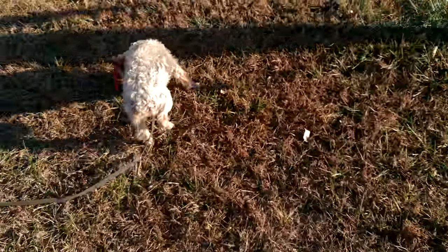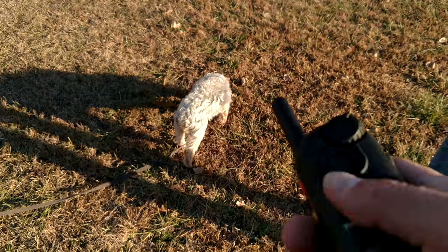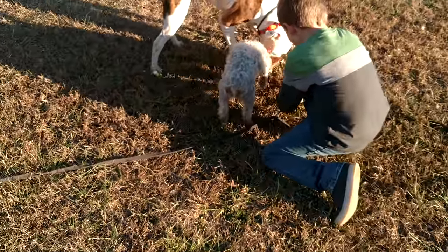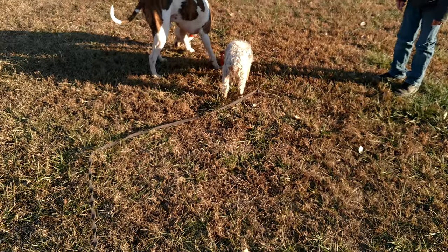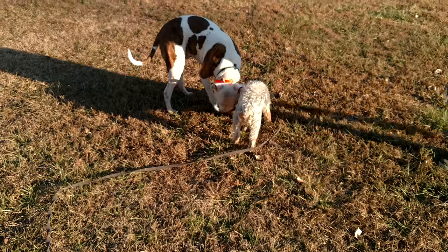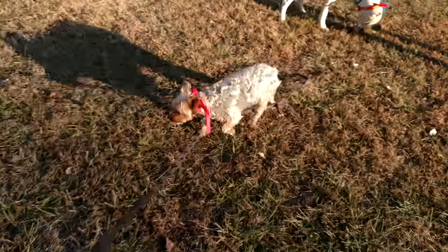Dogs are natural followers. I do have the e-collar on her, but I'm just using the vibrate. She always finds her way to tangle herself. So with these little dogs, the stimulation on these e-collars just doesn't really work too well because the collars are too big for their neck. But the vibration does work pretty good on them.